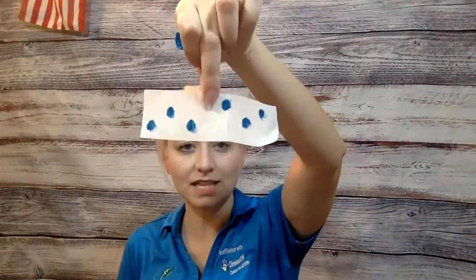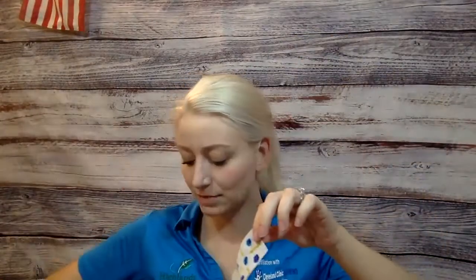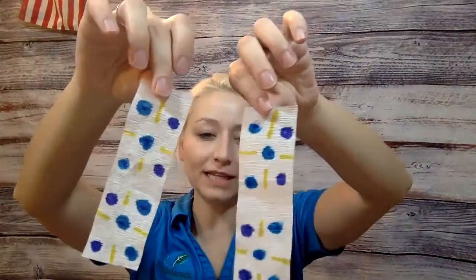Mine are going to look something like this — I'm going to put little polka dots on mine. You can go ahead and design yours. I'm going to pause the video for a second so that we can color our streamers. I'm back — I just made a little design with mine. You don't have to do the same design as mine, but I did the same design on both streamers. Next, we're going to go right in the middle and just kind of crinkle it a little bit.